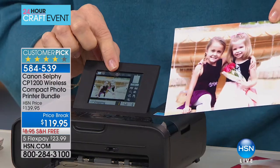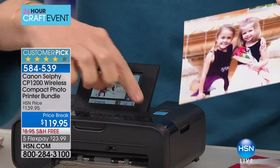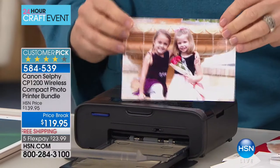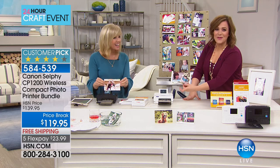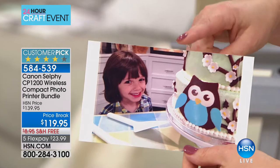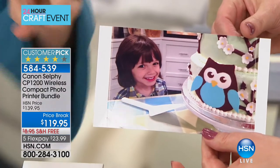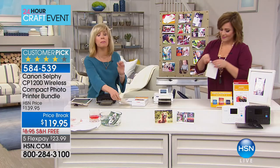If you go on vacation, have a new puppy or a baby, just pop in the SD card, scroll through, edit on board, print it out. It comes out totally dry. We got little Liam here — this was my baby shower at HSN when I was with the twins. Look at the quality — and I took this with my phone. If you're taking it with a professional camera, you'll be blown away.